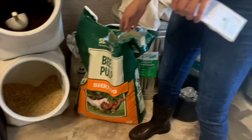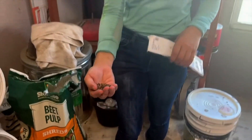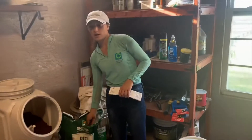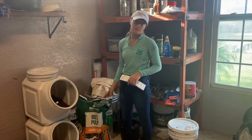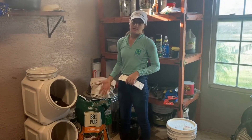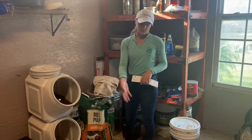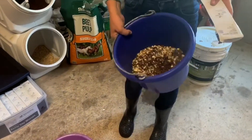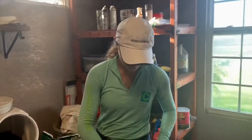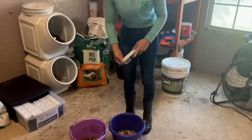I also feed her a powdered beet pulp, and this has no molasses in it because you want to avoid sugar. The beet pulp allows them to have plenty of fiber in their diet and keep all their bowels moving correctly. I mix it all in the buckets, and then she gets one SmartPak, and I fill it about halfway through with water, soak it for about an hour, and that's what she eats twice a day.